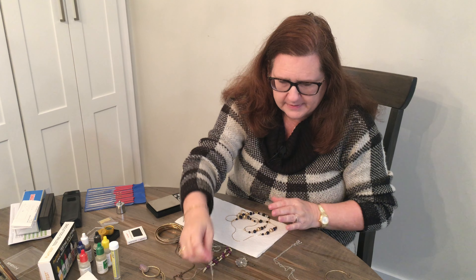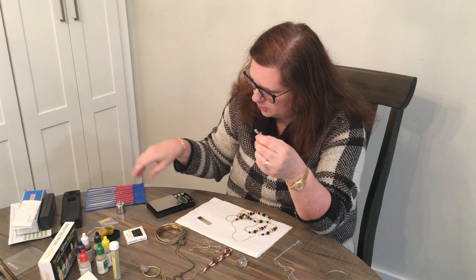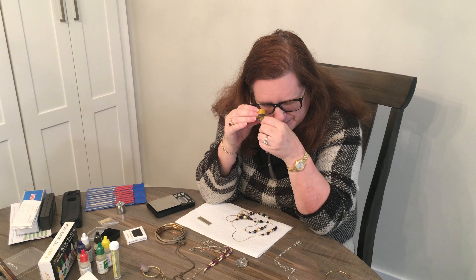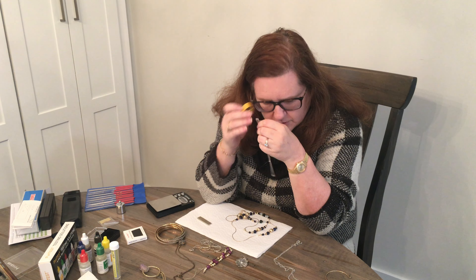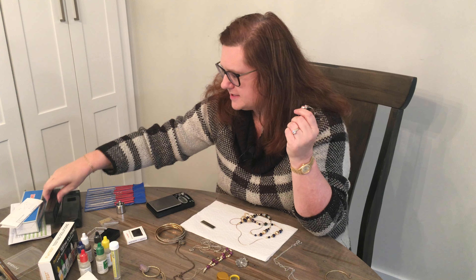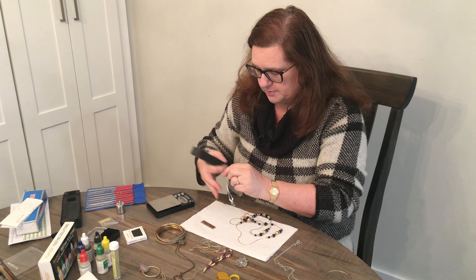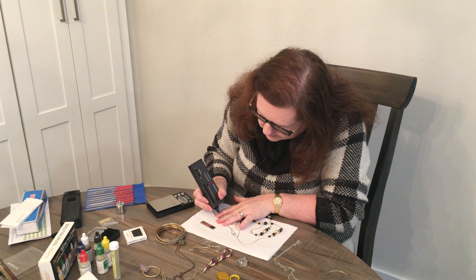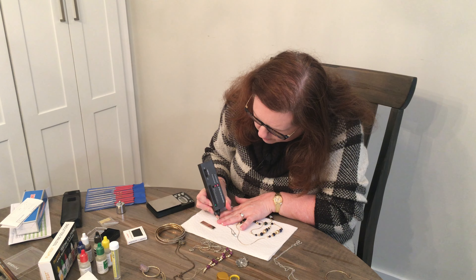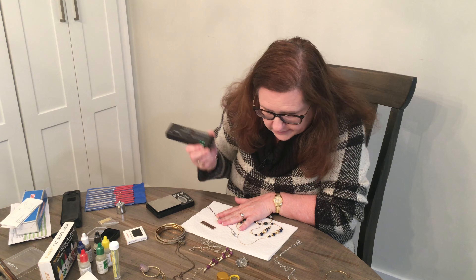This bracelet I got in the Goodwill Blue Box is marked 800 sterling — I was able to see that with my loupe. It has some little rubies in it, which makes me think those might be real. I don't know if the diamond tester tests gems or not, but let's try sticking it on one of these gems. They're small. Okay — so we know they're not diamonds, which we knew already.